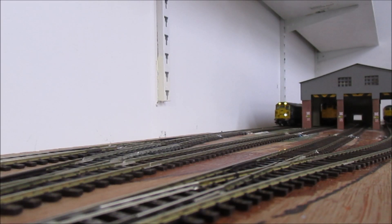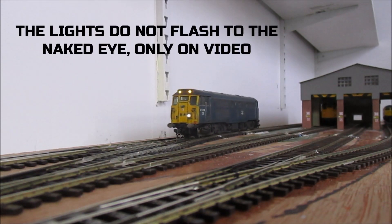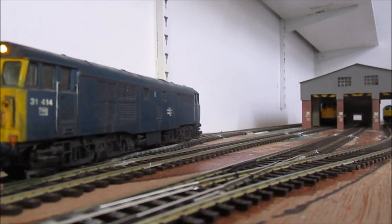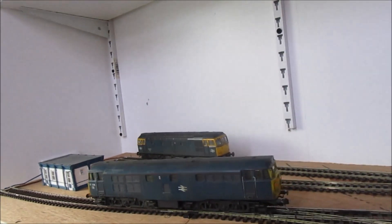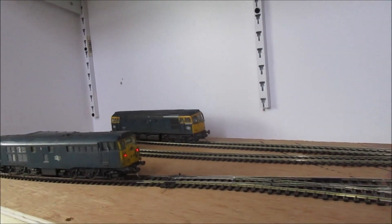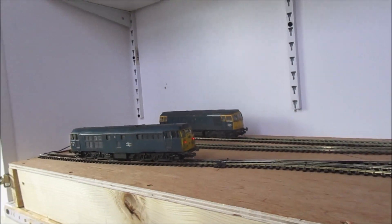Either if I decide to do it, or if somebody comes along and buys it, they can put motors in or just use it as manual operation. So there we go — 31 414, should be weathered, coming in nicely. At the back you can see where the fueling road is going to go; it's a two-road fueling road, so that's going to go up there, which will be ideal for the fueling point when it arrives.